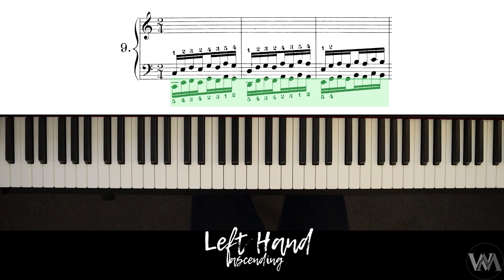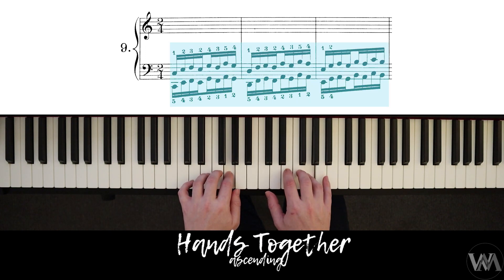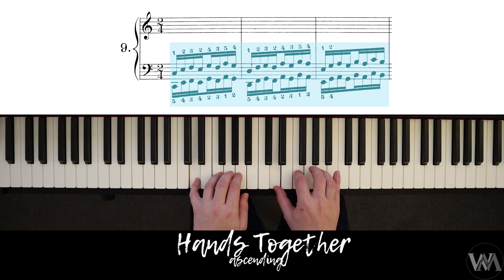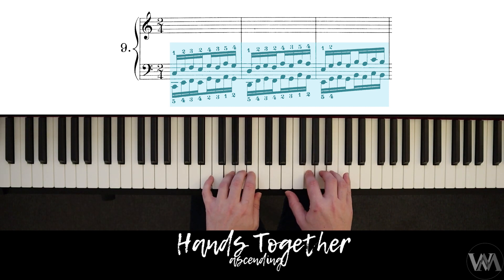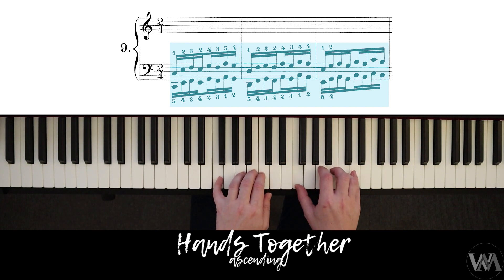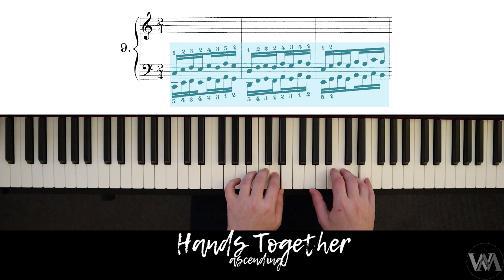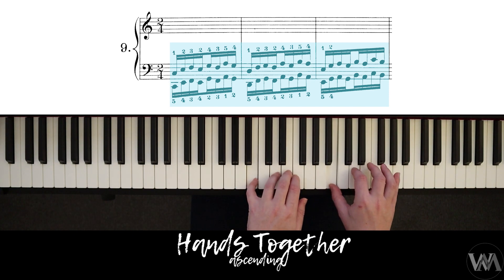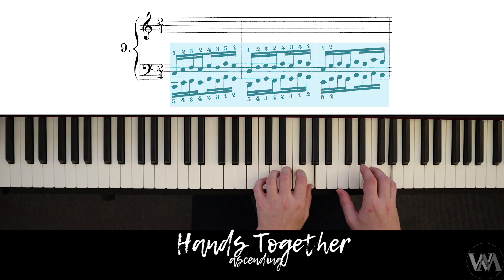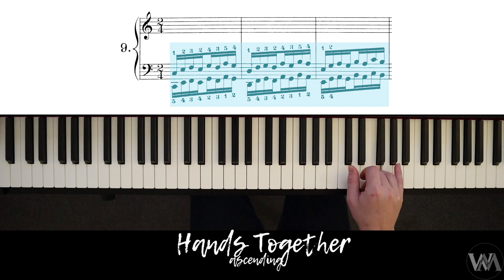Let's do it. When we get to the top on B, we're going to end there on F like so, then go into the descending section.